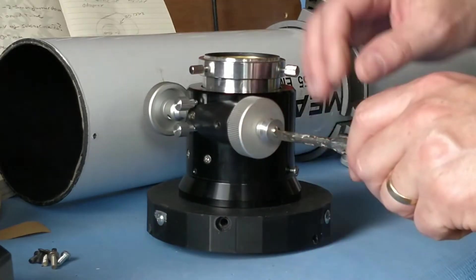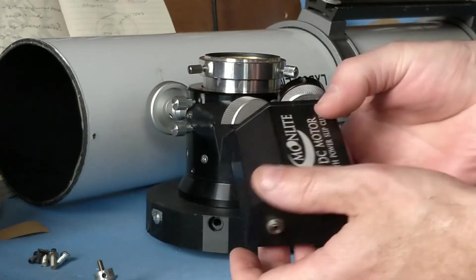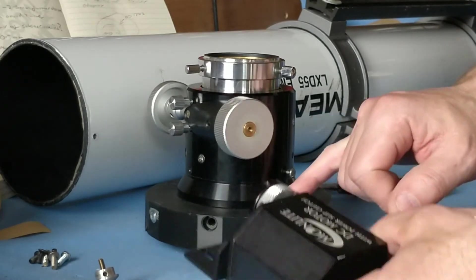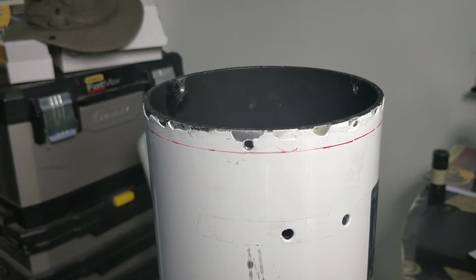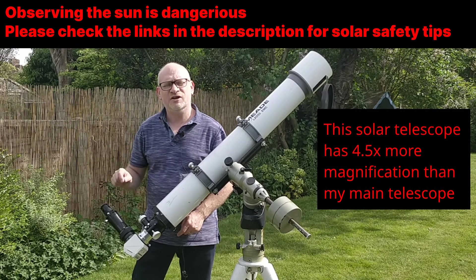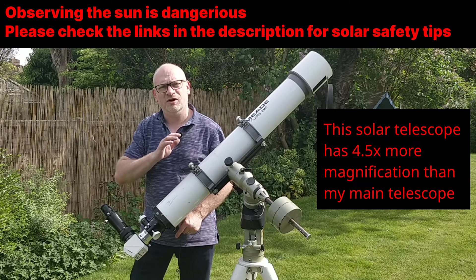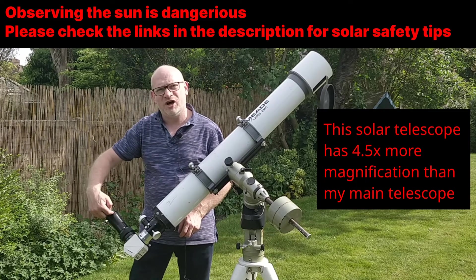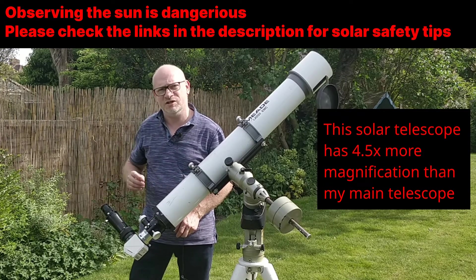To improve the focus further I'm going to add an electric focuser — the Moonlight DC motor, which I already had. It's important the focuser goes on square, so I've drawn a red line around the edge of the tube where the adapter should come to. I'm also using a Herschel wedge which you can use with a refractor telescope to significantly reduce the brightness of the sun, along with a four times Powermate which increases the focal length of the telescope to over four meters — a very high magnification.